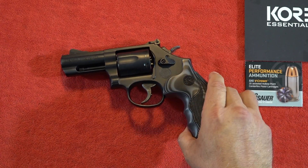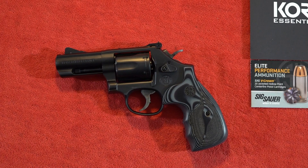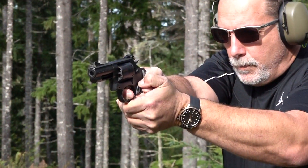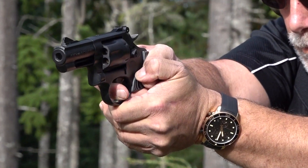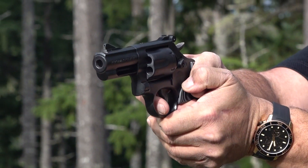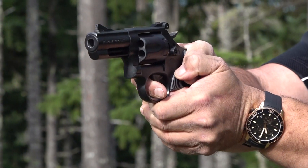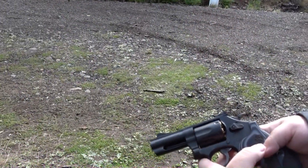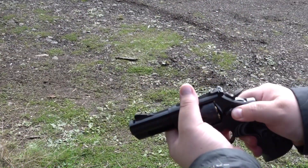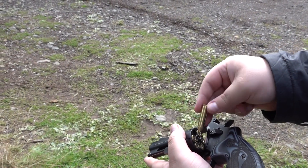A gorgeous Smith & Wesson revolver. The gorgeous Smith & Wesson Performance Center Model 19 Carry Comp — we've got it loaded right now with six Sig Sauer Elite Performance .357 Magnums.